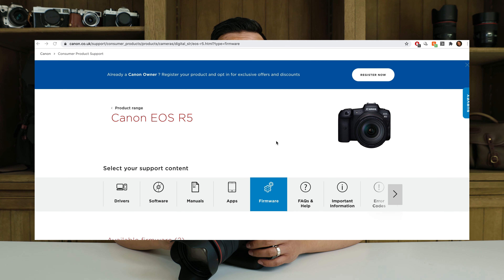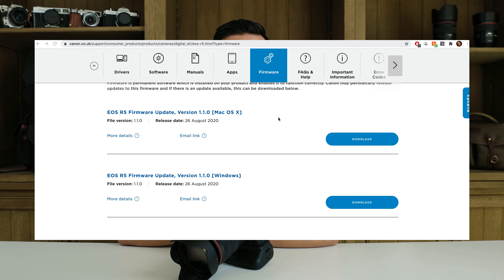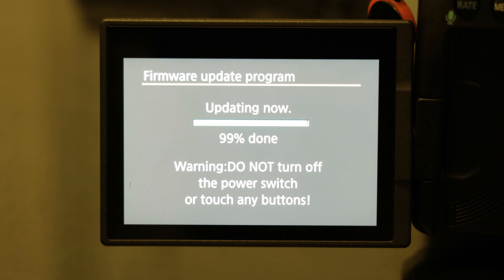Hey everyone, it's Desi Cheng. I just updated the firmware to version 1.1 on the Canon EOS R5, and I'm happy to say that the improvements it has made to the overheating problem have made me very happy.